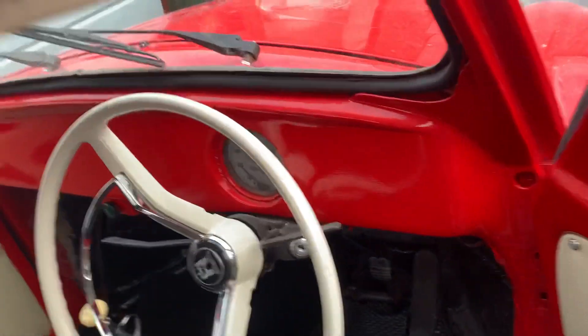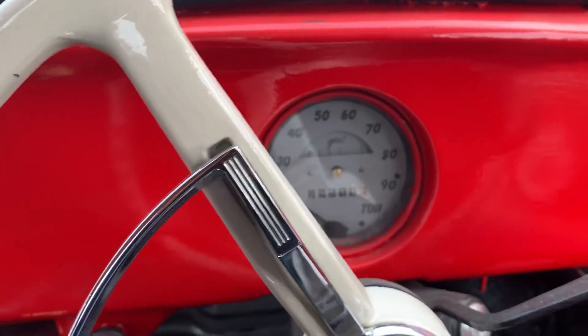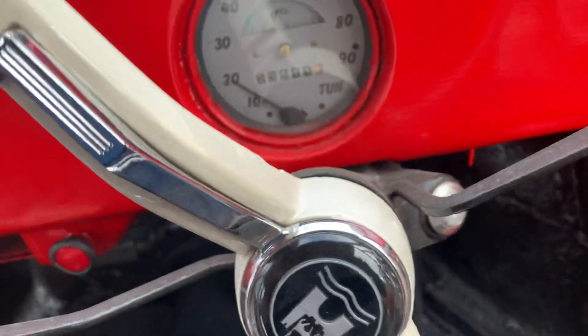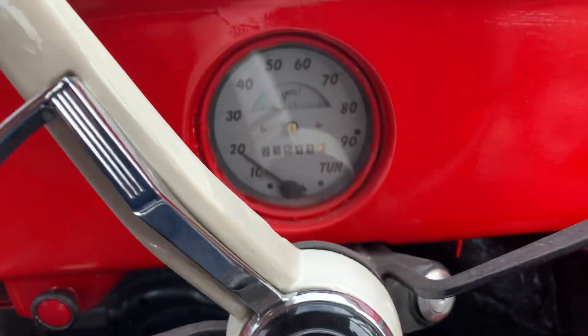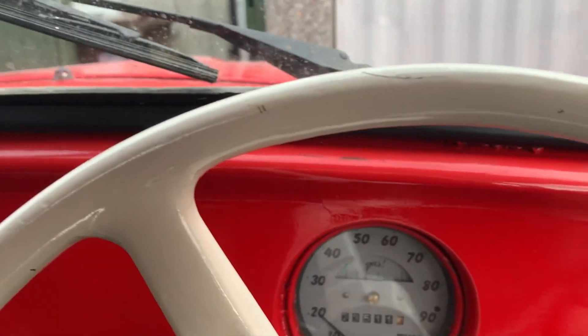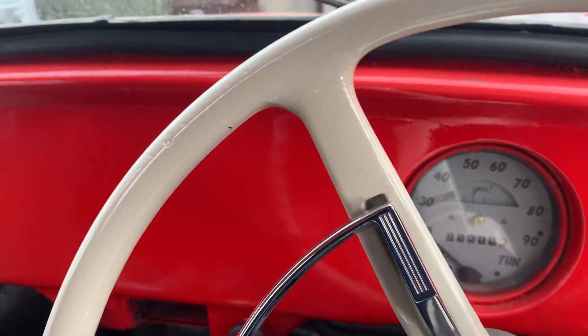Grabbed the keys — I literally just got it home ten minutes ago. Nice speedo in there. There'll be plenty of videos on this one. Could even use it as a prom car in the summer, so Mrs can drive her friends' kids to the prom.